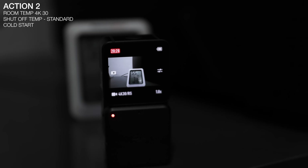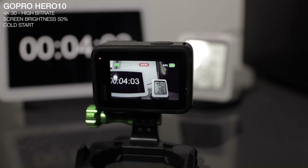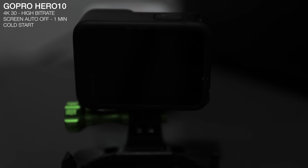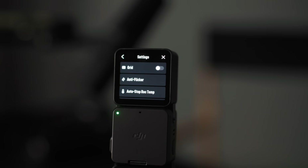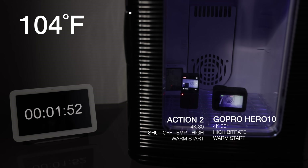Does this camera overheat? At room temperature, it overheated around 28 minutes while recording in 4K 30. The GoPro Hero 10 at 4K 30 in hybrid rate got about 10 extra minutes at 38 minutes, and over an hour with the screen auto shutoff after a minute. However, there's a setting on the Action 2 to adjust the auto temp shut-off mode. With high temp sensitivity enabled, it ran for 1 hour and 37 minutes before the battery died - it felt really hot to the touch, but it kept recording. At over 100 degrees, both cameras shut off back to back around 17 to 18 minutes, so high temperatures and action cameras don't mix too well.